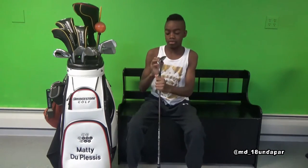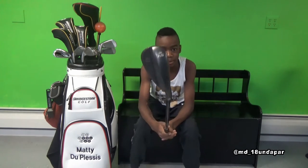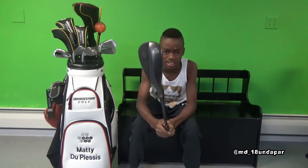This one is called Eric Thomas. Then we have the sand wedge, 54 degrees, again another black oxified wedge — I like those black head finishes. This one is called Tiger Woods.